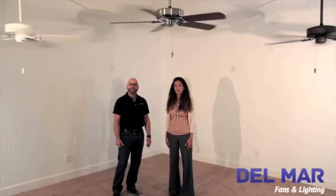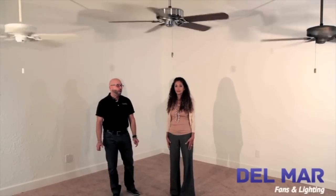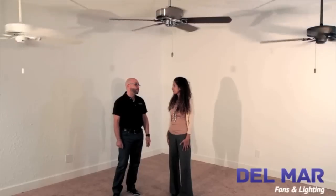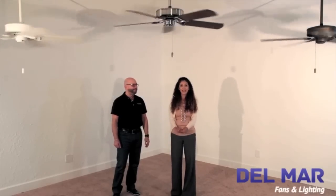Every Casablanca ceiling fan comes standard with peace of mind and includes a full 120-day in-home warranty, and it's the only one of its kind. Every Casablanca ceiling fan also comes with a lifetime motor warranty. Choose the Casablanca Panama Ceiling Fan and you're not only adding value to your home, but you're adding comfort to your life.